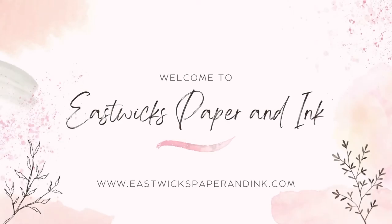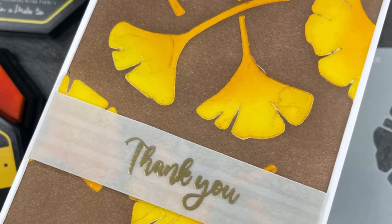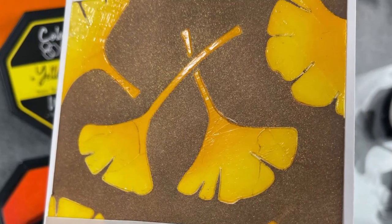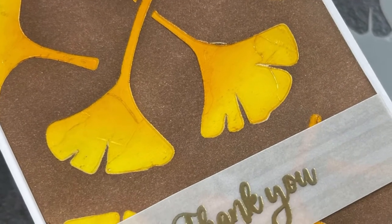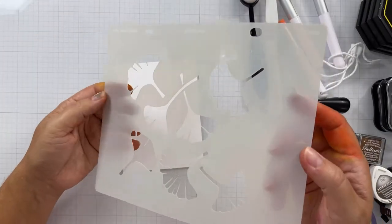Hello and welcome, this is Katie. Thanks so much for stopping by. I am back with another project for Maker Forte, and today we're going to do a resist technique using gel medium and our stencils. Pretty cool — it gives us a different way to stretch our supplies and make fun backgrounds.